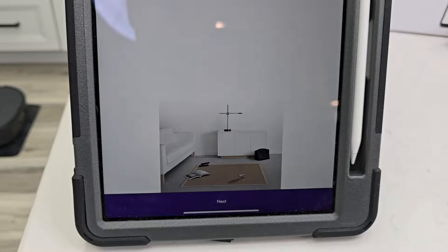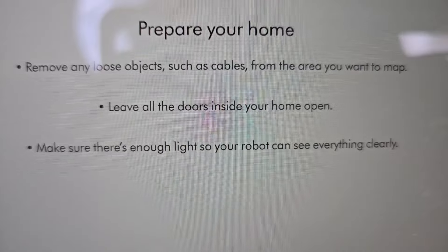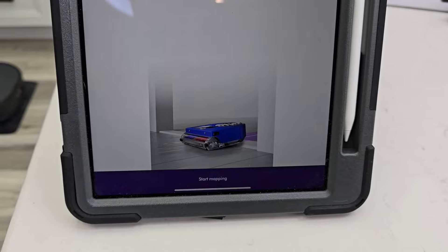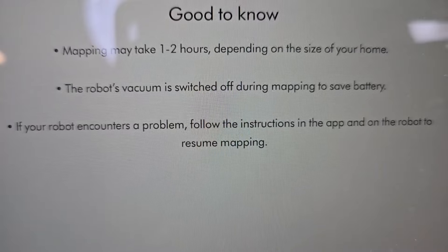Hit continue. Now this talks about preparing your home: pick up any cables and loose objects, leave doors open, and make sure there's enough light so the robot can see. Click next. Mapping can take one to two hours — the robot's vacuum is switched off during mapping so it does not clean while it maps.